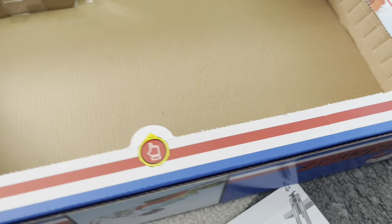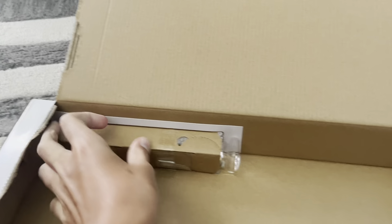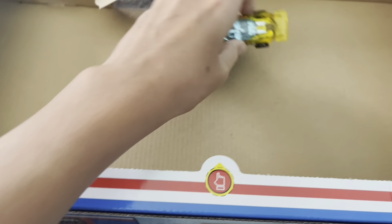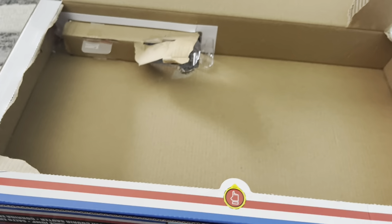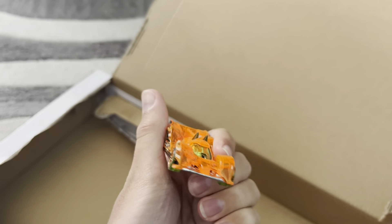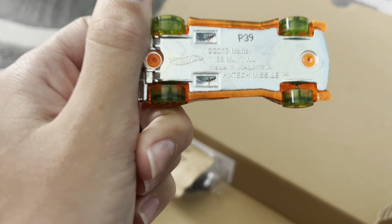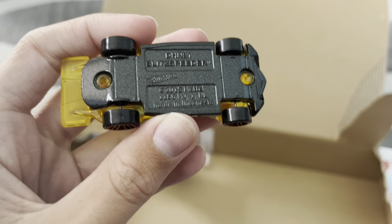We got all the stuff out, except for this, which might be kind of difficult to do on camera. We got one out — that's really cool looking. We got the second one out. These look really nice. This is called the Hi-Tech Missile, and this is called the Blitz Speeder.